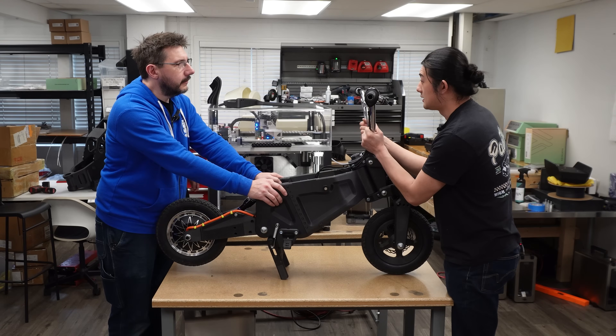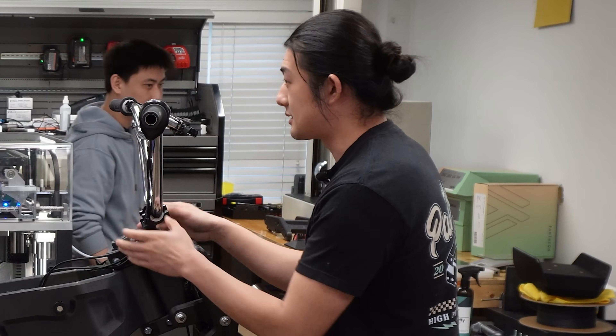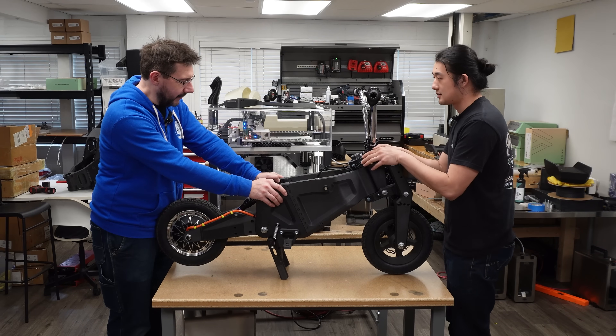After the camera cuts, Bob reflects: this whole company, building printers, all of it, is just to do this — one day I will 3D print an entire motorcycle. Pantheon Design is a motorcycle company.